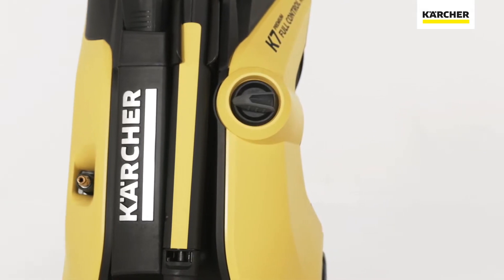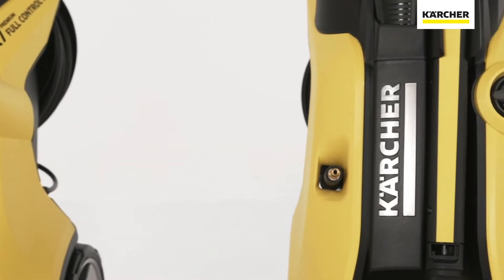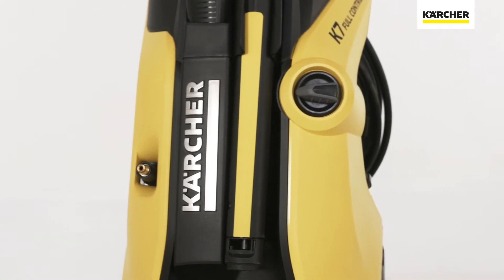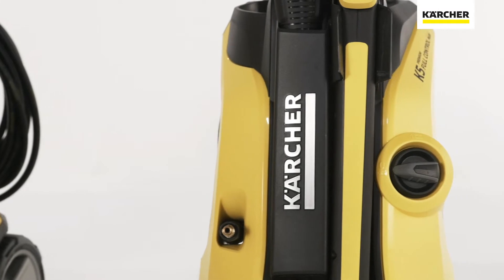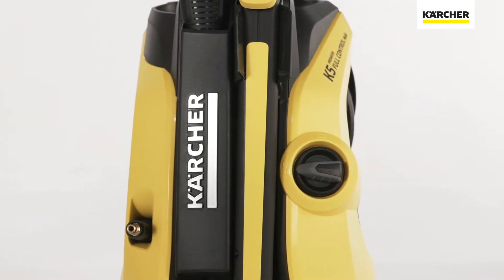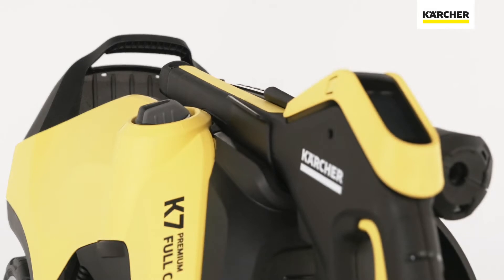Kärcher meets customers' wishes, as the results of extensive market research have shown that you want user-friendly high-pressure cleaning that can be adapted to individual surfaces. With the development of the 3-in-1 multi-jet spray lance and the full control power gun plus, Kärcher has made customers' wishes a reality and has even developed a built-in instruction manual.